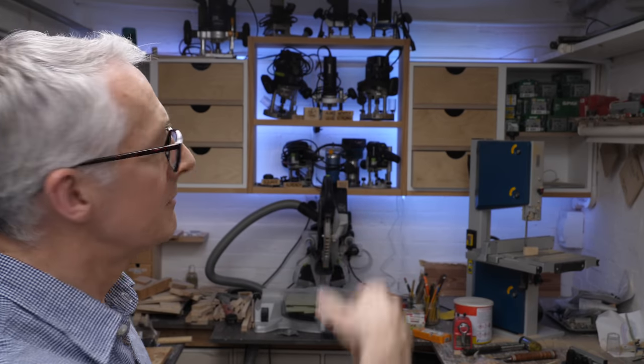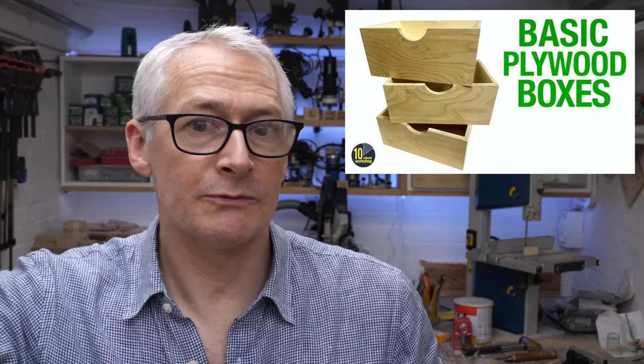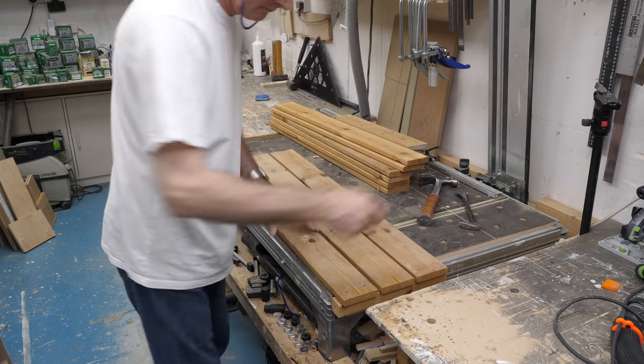A little while back I made some plywood storage boxes for the router end of the workshop, and I wanted something similar for the saw wall end. As part of the general workshop makeover, I found these old IKEA shelves - I think they're Sten or Ivar - that I thought would make good salvage material for the box bodies. You're joining me part way into the project and I've already pulled the shelves apart and de-nailed all the staves.